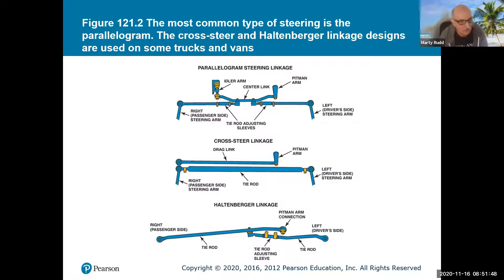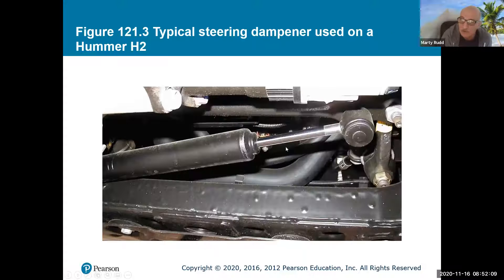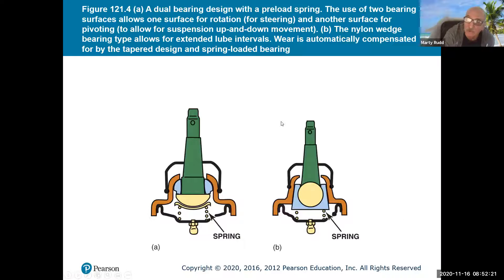Here are different types of steering linkage systems: the parallelogram type, the cross-center type, and the Haltenberger type — I see a lot of those on truck applications. There's also a steering dampener, which gives a nice smooth feel and dampens out jerking when you hit a bump. And here are the ball sockets — the little sockets that need to be able to pivot. They use a similar system to upper and lower ball joints, and there are two different styles available.